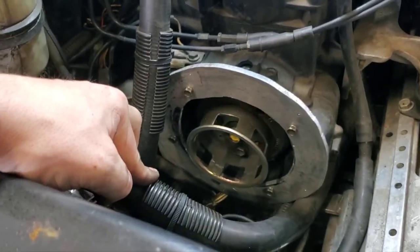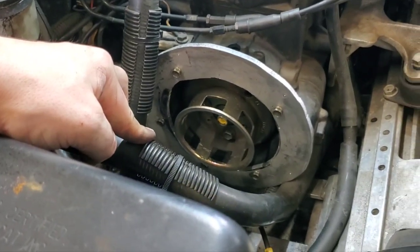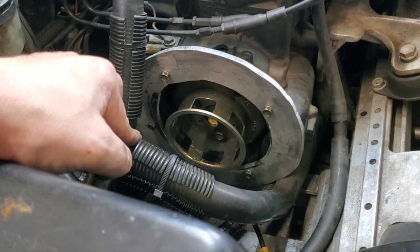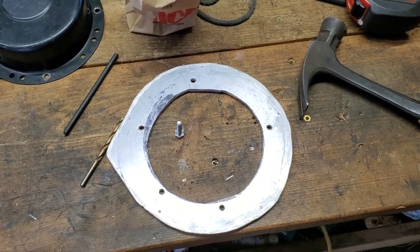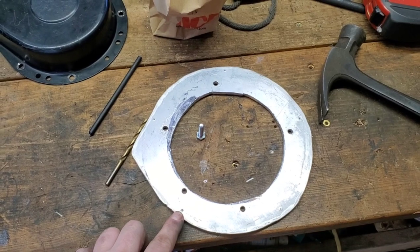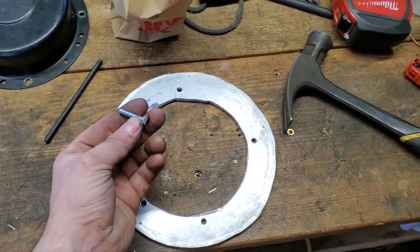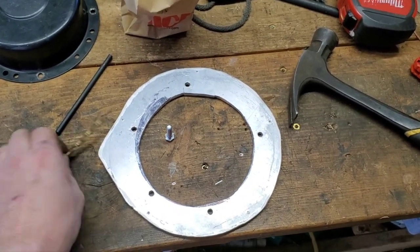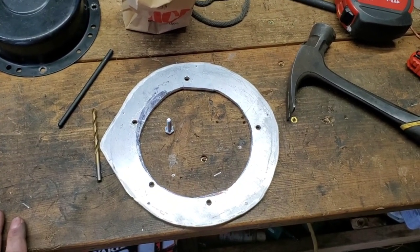I've got all five bolts in there and everything seemed to bolt up as it should. Now I'll pull everything back off and drill the holes for the big recoil. The fella that I got the pattern from recommended drilling and tapping the holes for the large recoil — that way you have studs sticking out rather than messing around with nuts and bolts. I wound up getting some quarter-20 one-inch bolts. They'll be a little bit too long, but better too long than not long enough. I'm going to drill it out with a number seven drill bit and tap it.